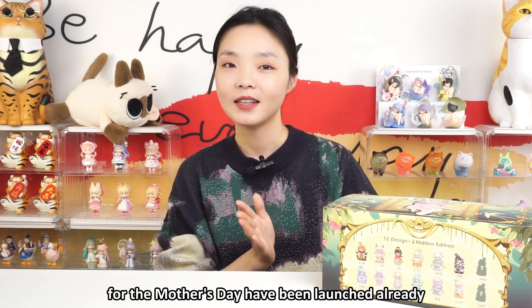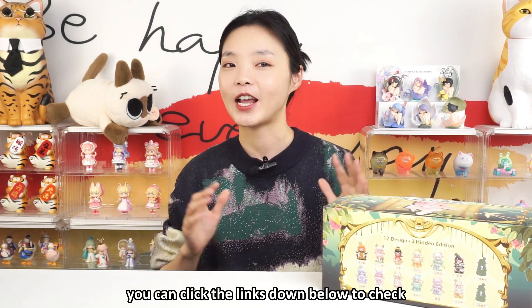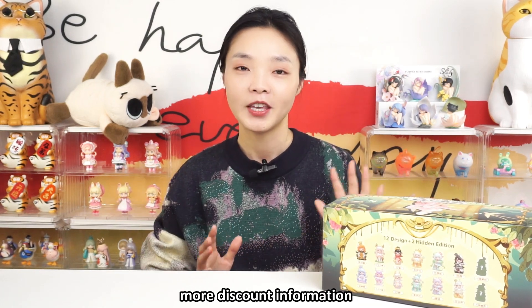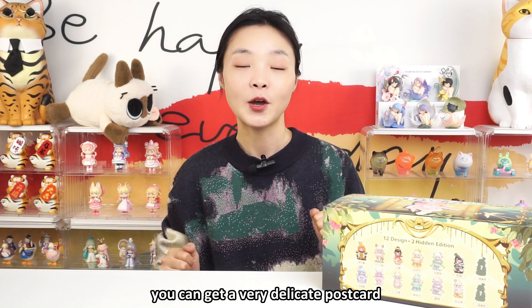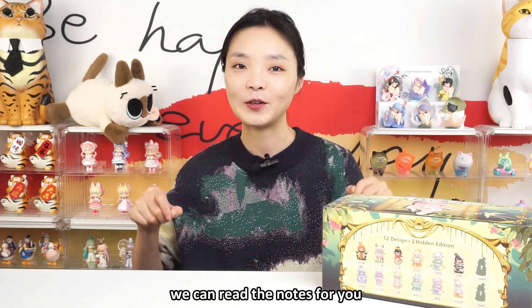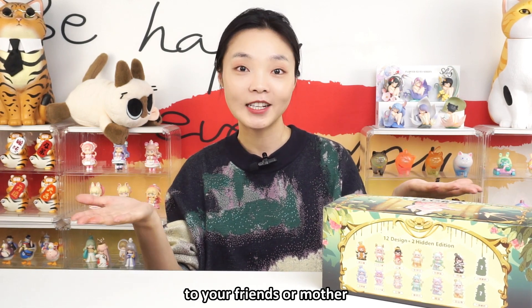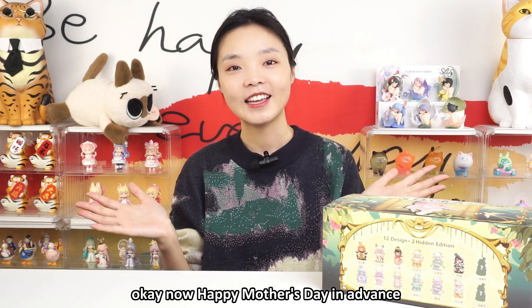By the way, the special offers for Mother's Day have been launched already. You can click the links down below to check more discount information. If you purchase a gift box, you can get a very delicate postcard, or you can leave your notes when you place an order. We can write the notes for you to your friends or mother. Happy Mother's Day in advance!